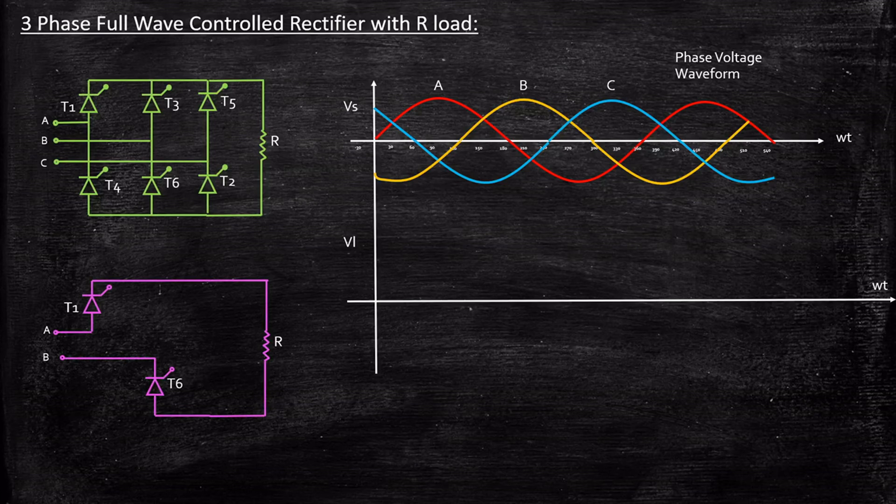To understand this, let us consider only one cycle of operation — what happens when thyristors 6 and 1 are conducting. One important observation: during the entire operation, one SCR in the upper leg will conduct and one SCR in the lower leg will conduct. That's how we trigger the SCRs — at any time, if T1 and T6 are conducting, meaning upper leg T1 and lower leg T6, at least one SCR in each leg will always be conducting.